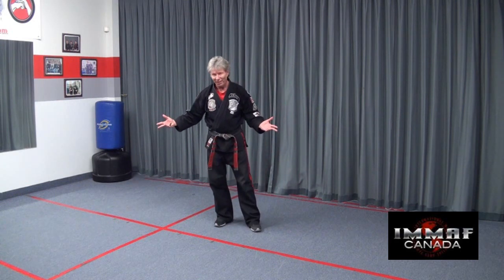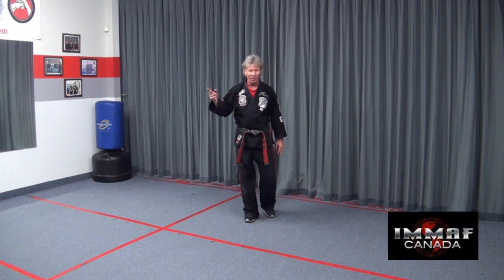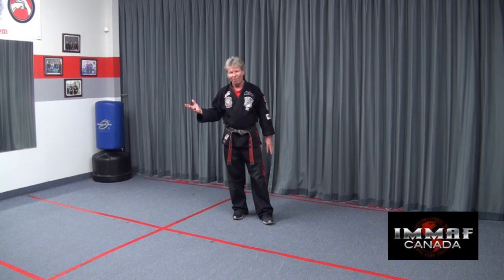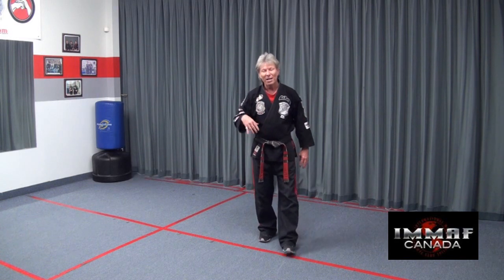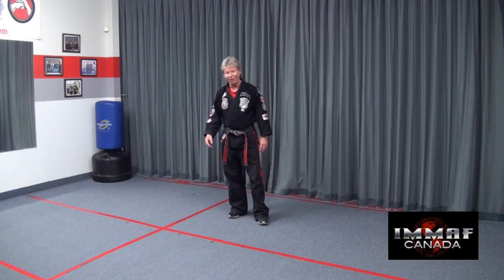I have two different body types in here, two different people, because I had some people come back and say, 'Yeah, I worked on that person, but it doesn't work on everybody.' I would say, well, maybe not on everybody 100%, but I guarantee it'll work on at least 98% of the people out there.